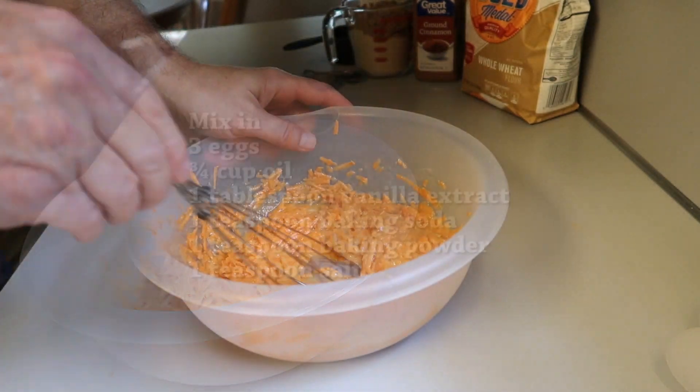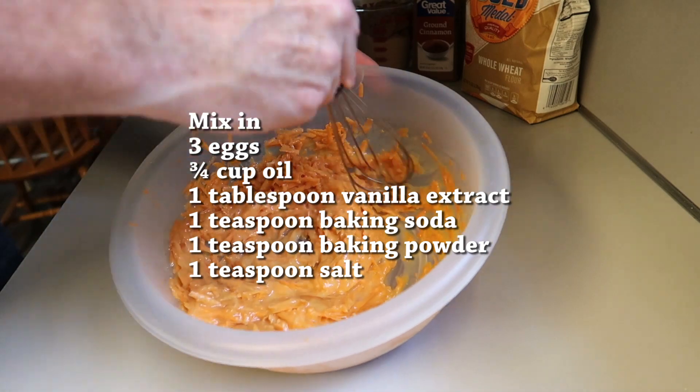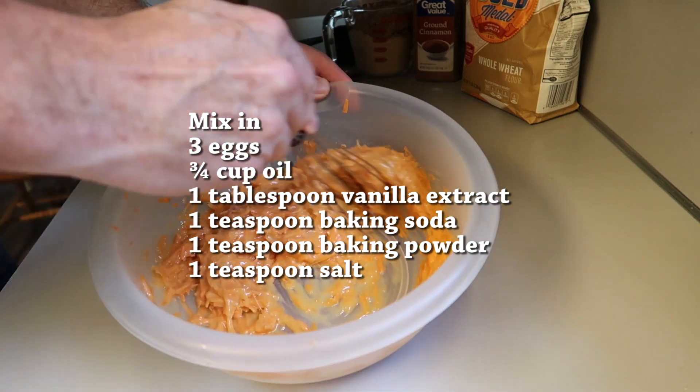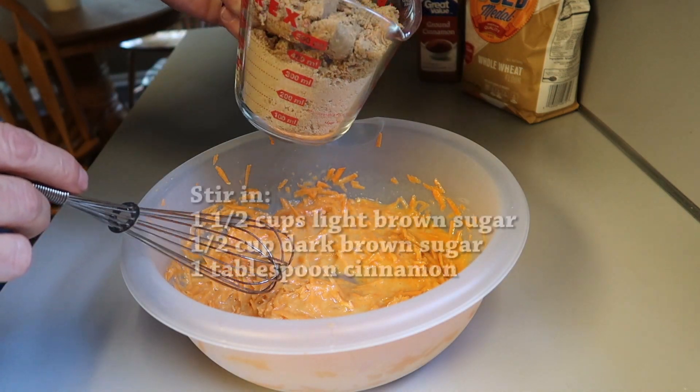Into that you want to mix three eggs, three-quarter cup of oil, one tablespoon vanilla extract, one teaspoon baking soda, one teaspoon baking powder, and one teaspoon of salt. Stir that all in.